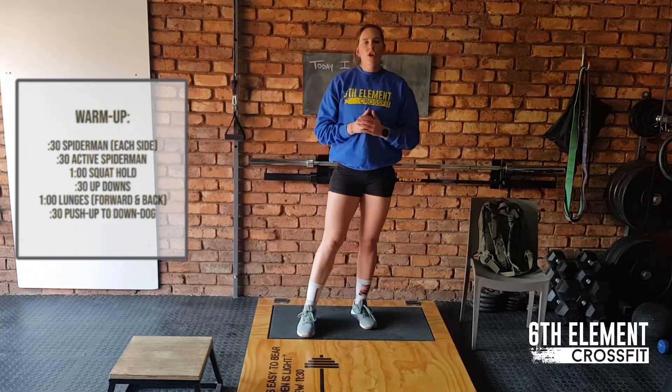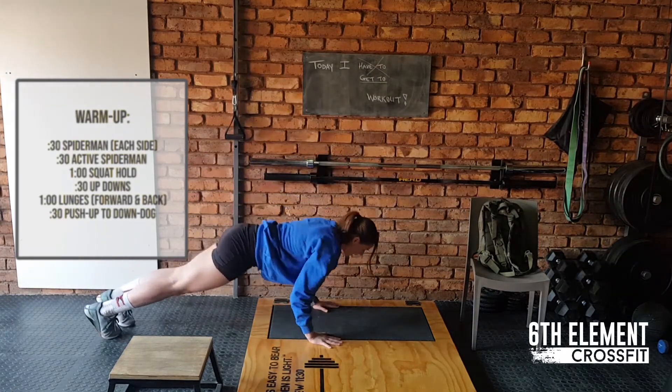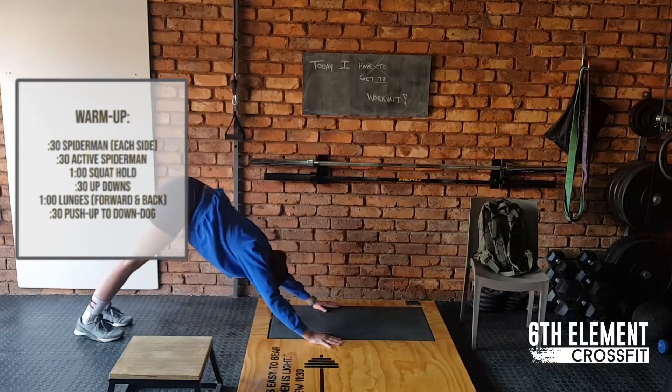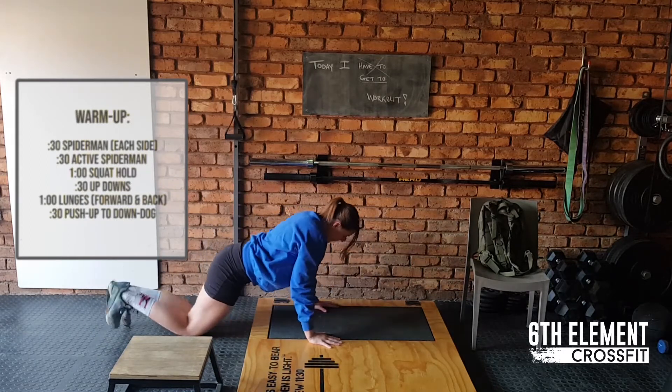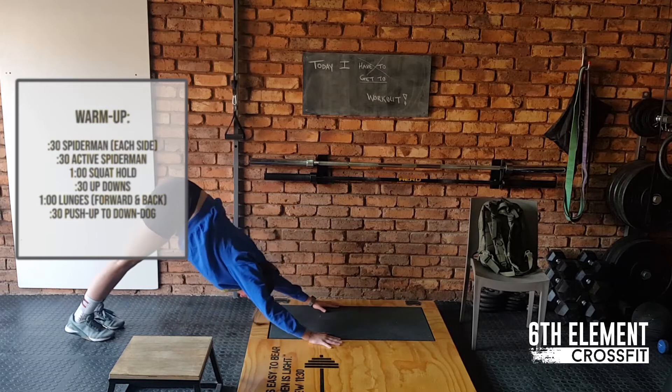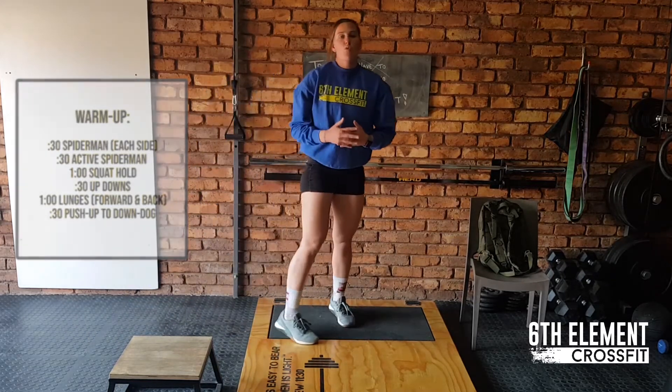We end off with 30 seconds of push-up to down dog. So in this position you're going to go push-up then head through. If you're going to go on your knees, push-up, back onto the toes, all the way through and keep moving for your 30 seconds. That's your warm-up guys.